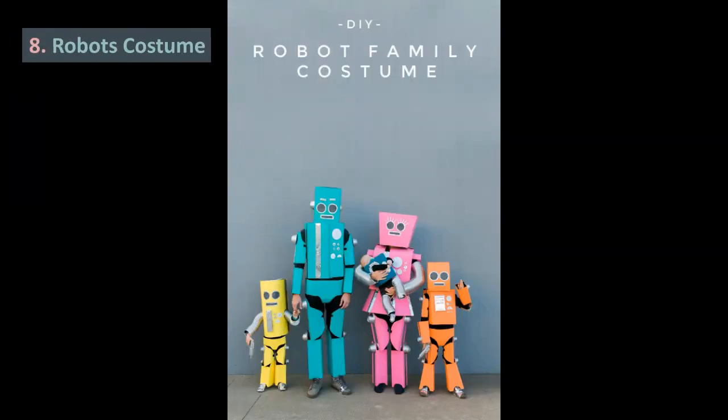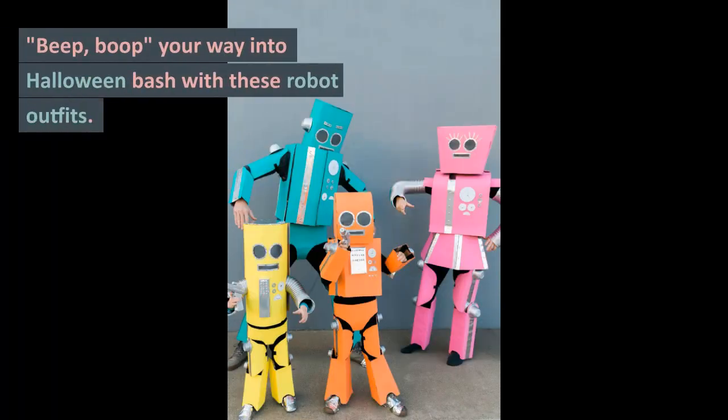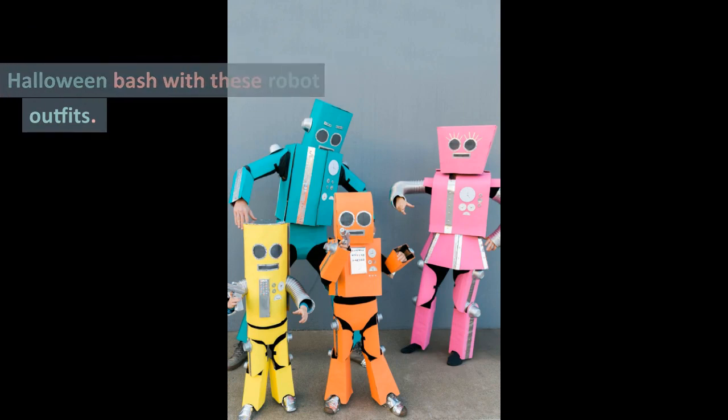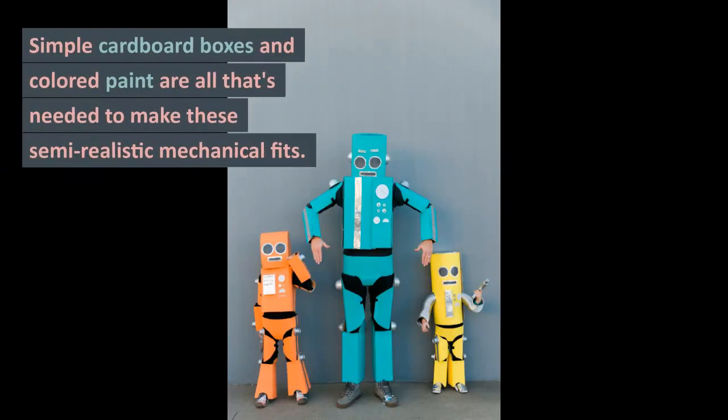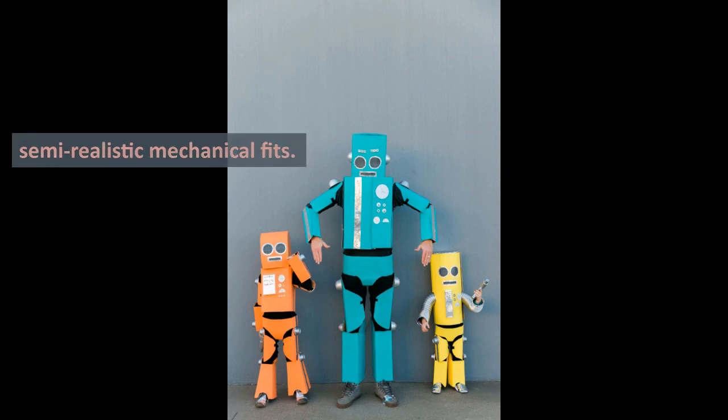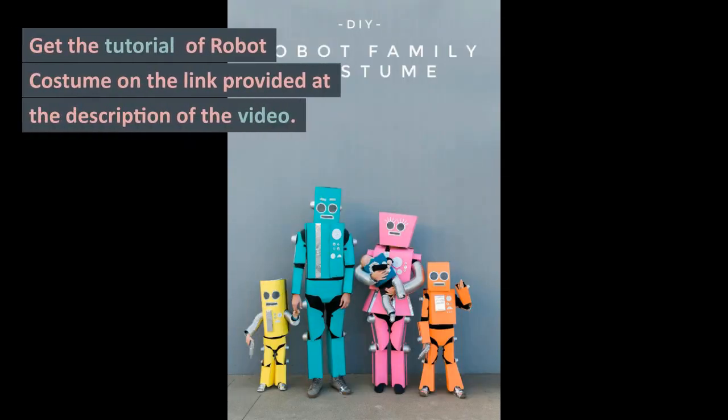8. Robot Costume. Beep boop your way into a Halloween bash with these robot outfits. Simple cardboard boxes and colored paint are all that's needed to make these semi-realistic mechanical fits. Get the tutorial for the robot costume on the link provided in the description of the video.